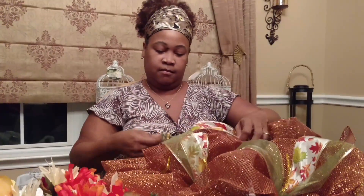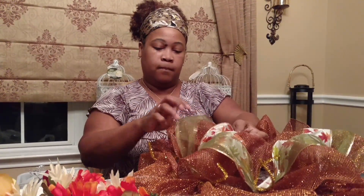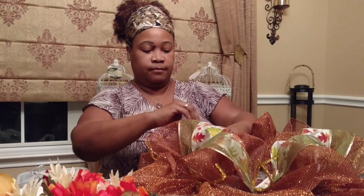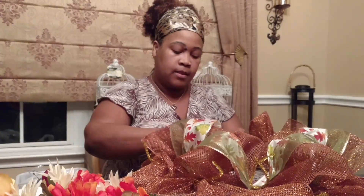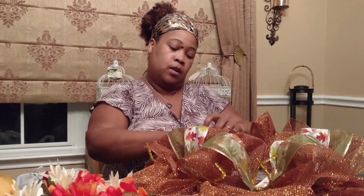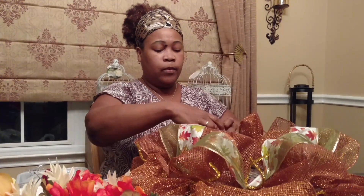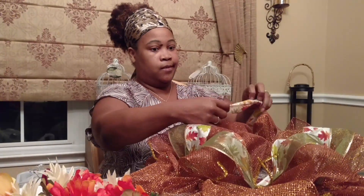You just keep on working. As you start, you'll realize exactly what I meant when I said you want to push what is on the outside out and focus on what's on the inside — because as you fluff up these loops, this wreath really grows tremendously.